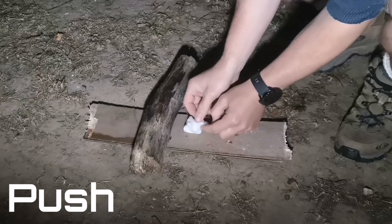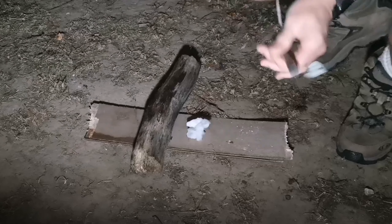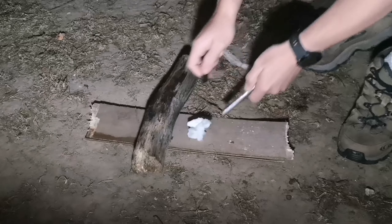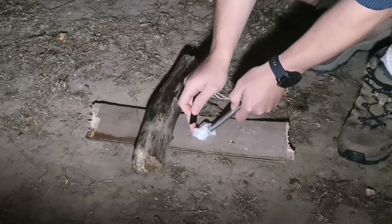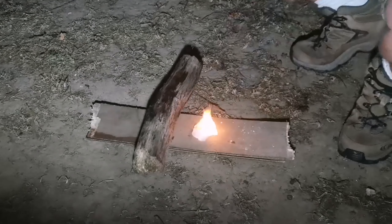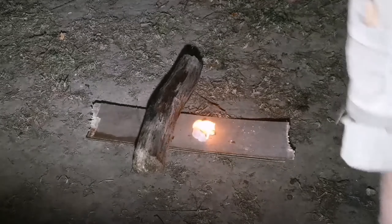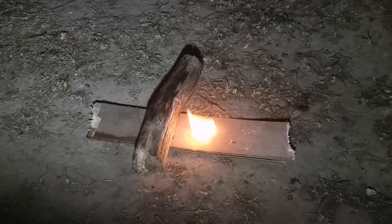First up we've got the push method. Essentially you are keeping the fire steel still and pushing forwards on the striker. If you push forwards too far you may have a tendency to knock the tinder out of the way, so what I've done here is put the tinder underneath the fire steel to keep it still.